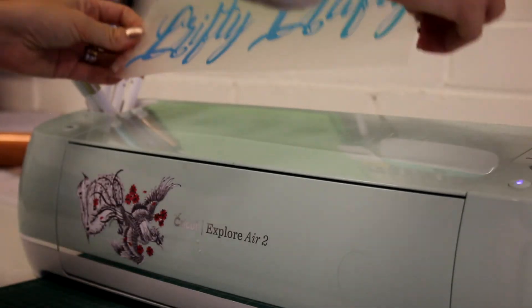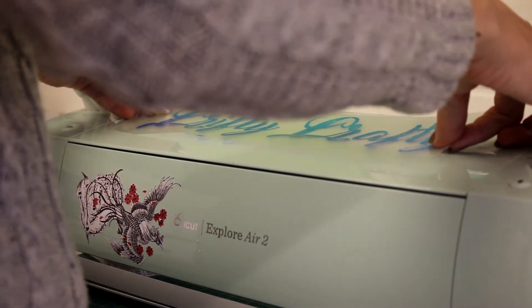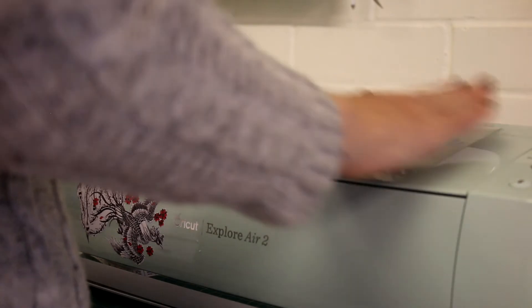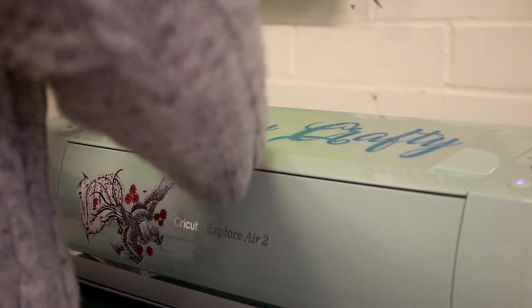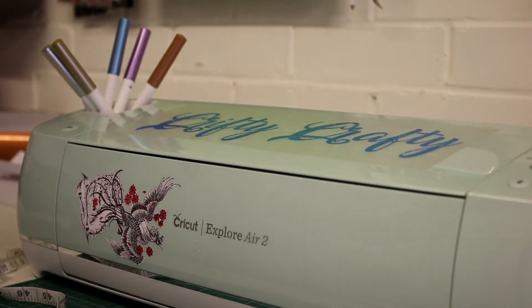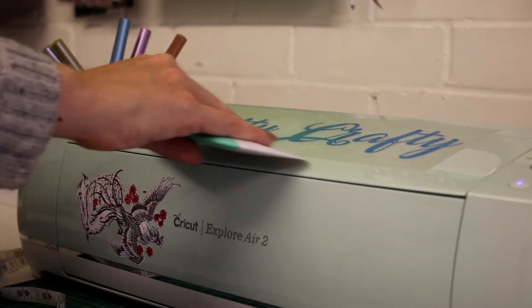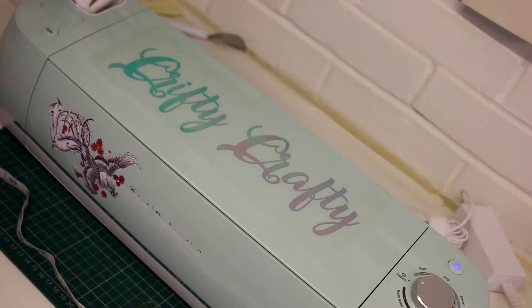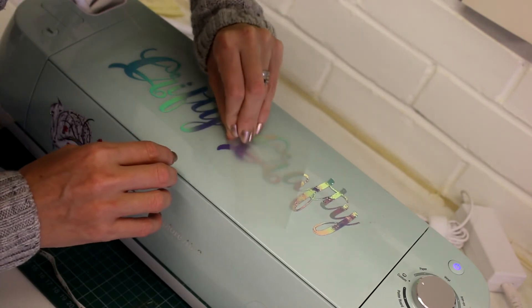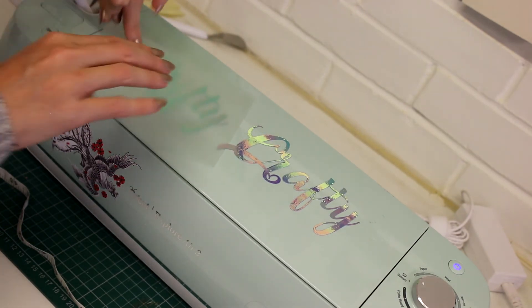So we're just going to come and place it on the machine. I'm just going to do it by eye, but you can measure out and do all of that. I'm just going to smooth it down, then I'm going to go in with my squidger and just very gently — because it's on the machine and we obviously don't want to damage the machine in any way.